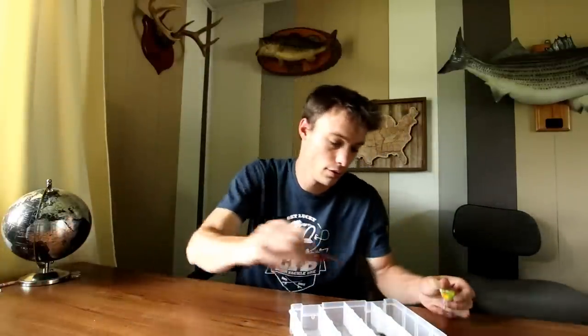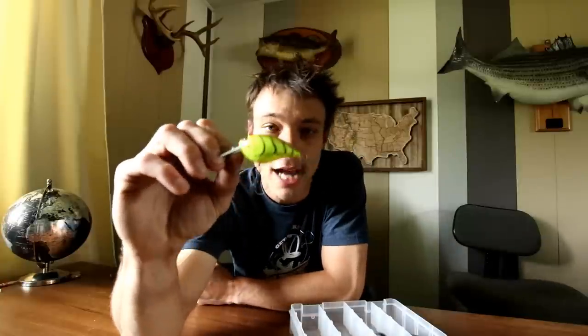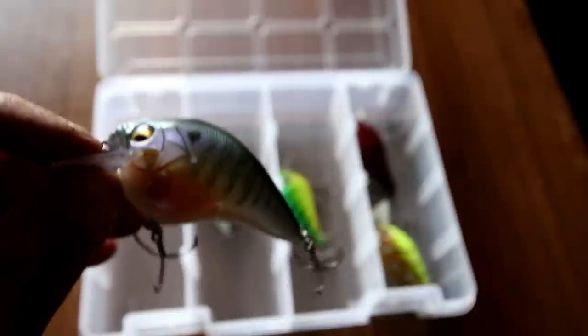The first one that I really like is the Megabass S-crank 1.5. Number two is the Strike King KVD 1.5 square bill crankbait. Number three is the Rapala CRR3 — it's a three-foot square bill, the others were between three and six feet. Next is the Lucky Craft Skeet Reese, the SKT MR square bill. And the last one is the Storm Arashi rattling square bill crankbait.